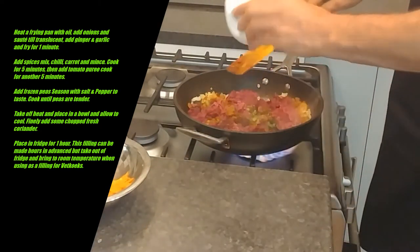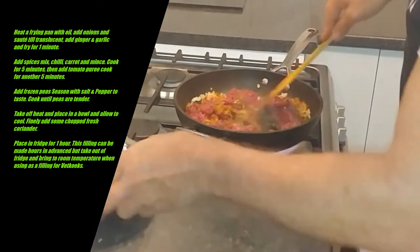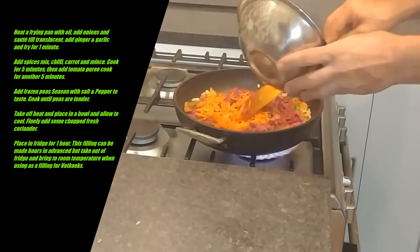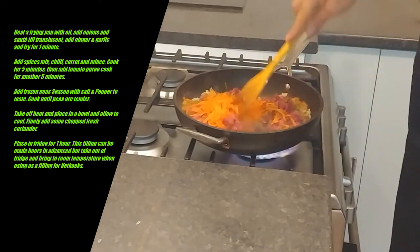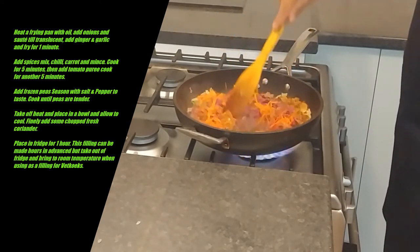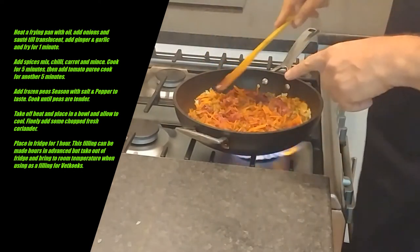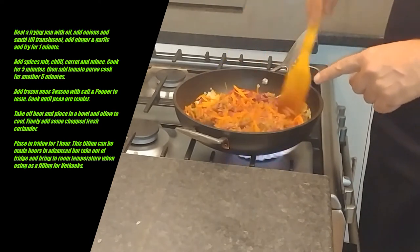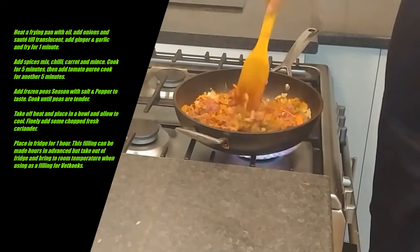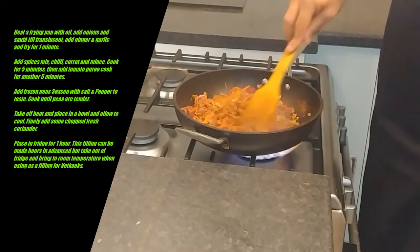I'm also going to throw in one chopped chilli and one grated carrot. Give it a good sauté. I've used ostrich mince here — you can use lean beef or lamb mince. I love ostrich because it's lower in cholesterol, so for me it's a healthier option. Both Ant and I are big meat eaters — we just love our food.